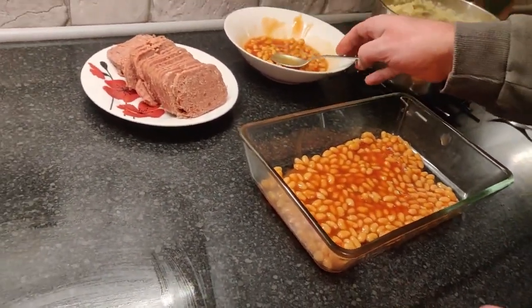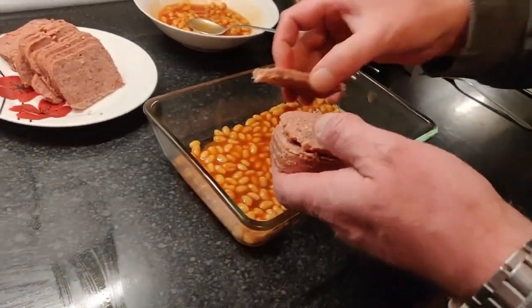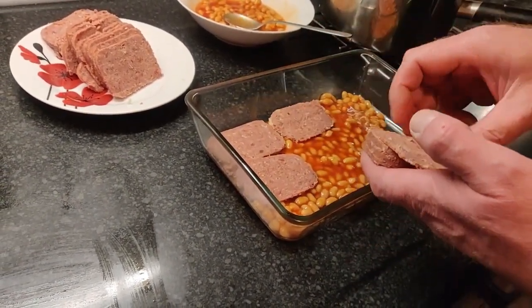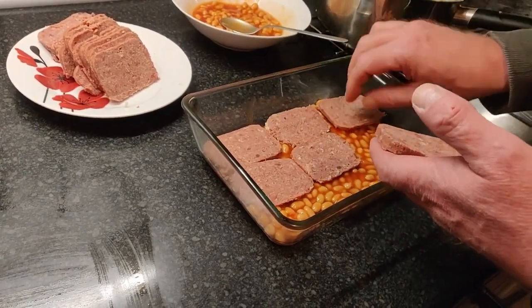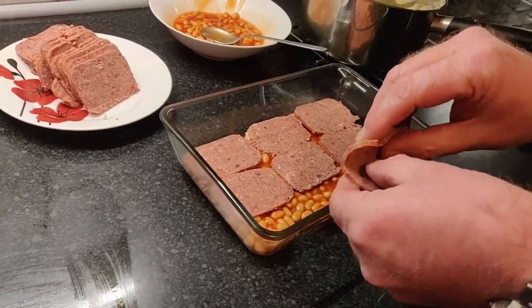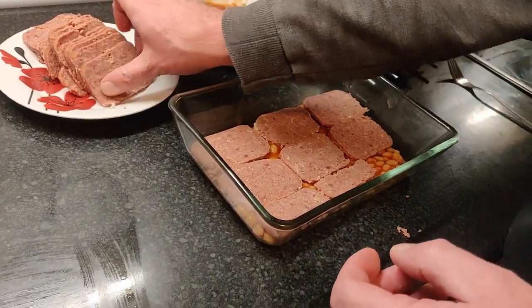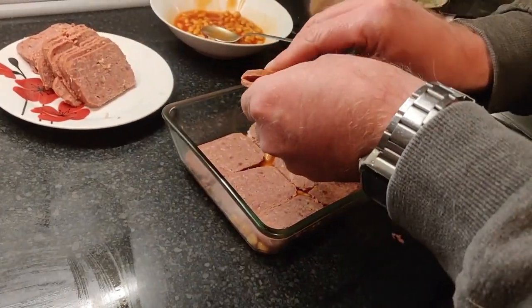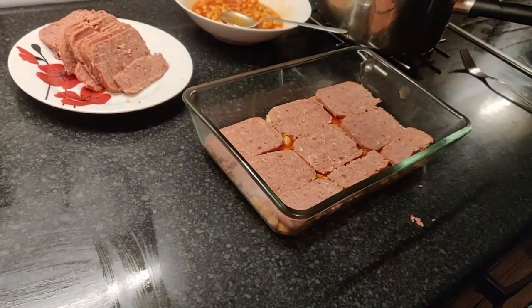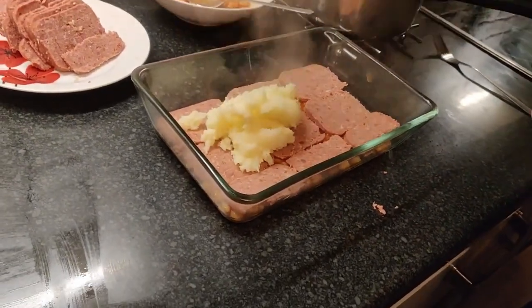Right, next layer. We're going to put a layer of corned beef. I have washed my hands by the way. And then we're going to get some mash and just blotch some mash on.